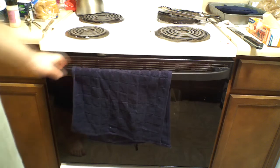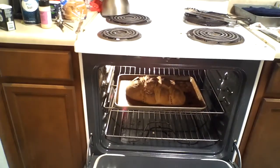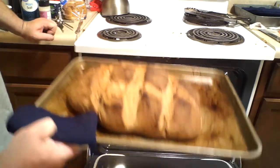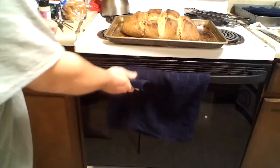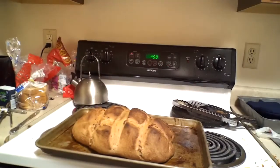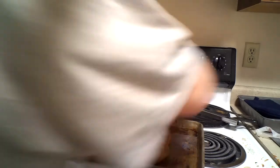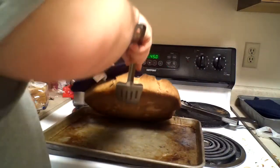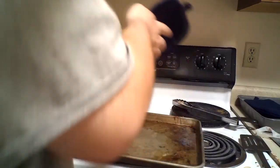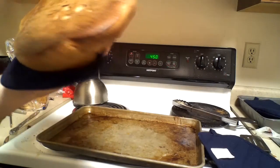I've already gone down to 450 for 10 minutes. When I did that, I removed the pan of water. This is what it's looking like — let me tip it up so you can get a good view. The best way to check is a thump. This is done.